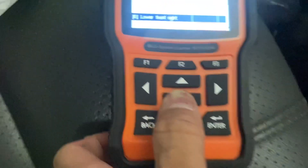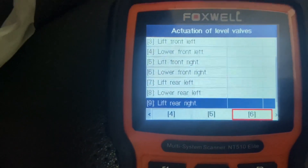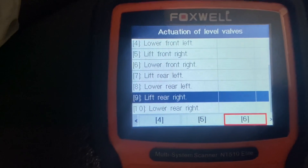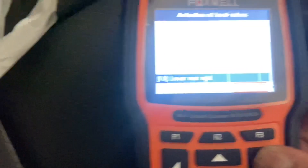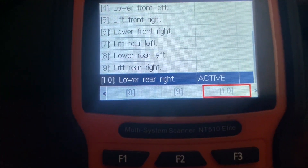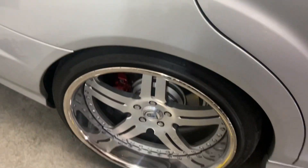So I'm going to go to Lower, right rear — which would be number 10. We'll go to 10, hit Enter, one time. Let it settle.